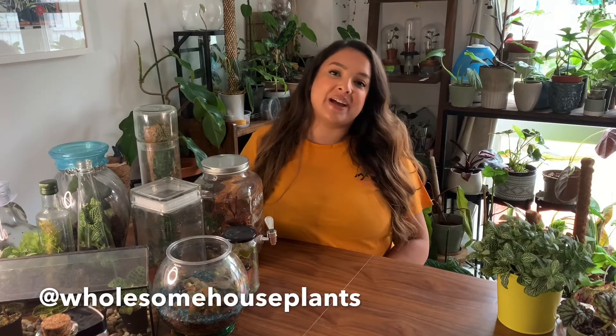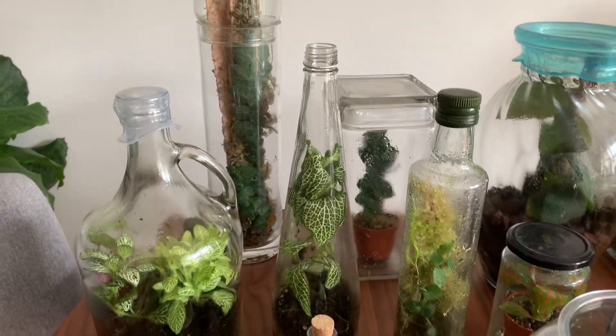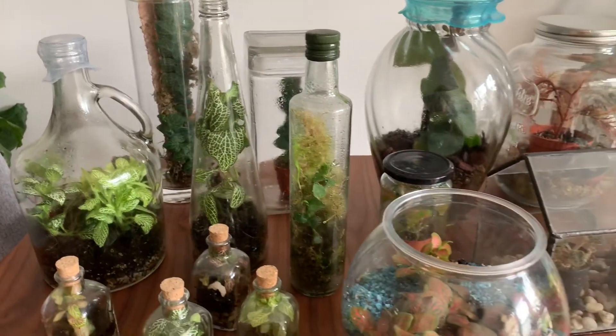Hi, I'm Sophie from Wholesome Houseplants, and welcome back to my channel. Today I'm going to show you how I use glass for both closed terrariums and open terrariums. I'm going to show you a couple of different types of plants that like it in a closed glass terrarium, then the different layers I use to build the terrariums, and then give you a tour of my terrariums.